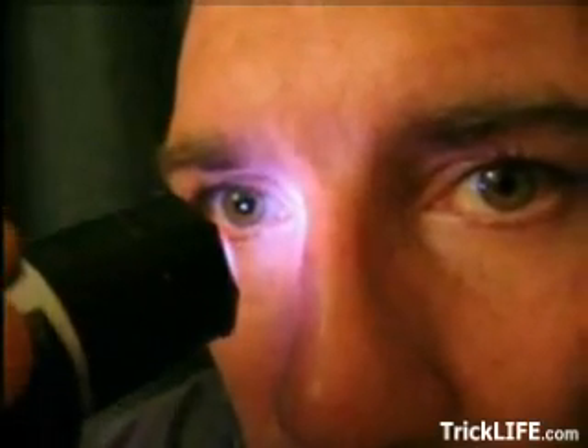Taught to Soviet special forces during World War II, this technique suggests eating a sugar cube before going out in darkness, then shining a red filter light in your eyes for 10 seconds.